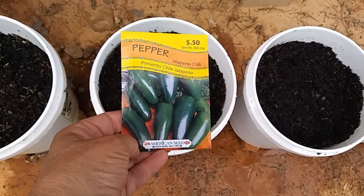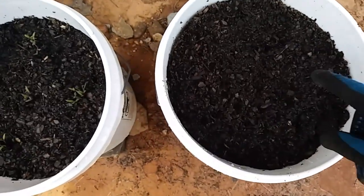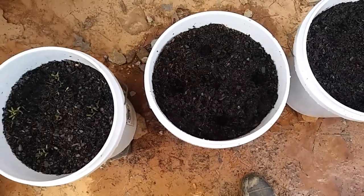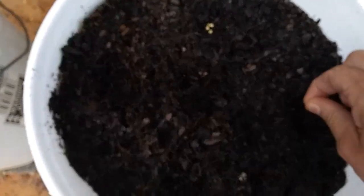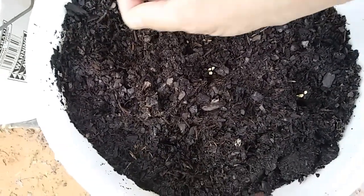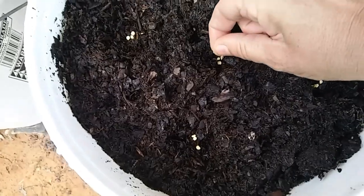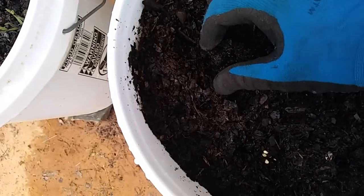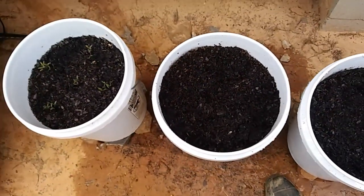This first bucket is going to be jalapeño peppers. I'm going to dig five little holes — one in the center — just like I did the tomatoes. I don't think it needs to be that deep. Then I'll get my seeds and put them in. Let's just put a few in each spot. These only need to be planted about a quarter of an inch. I'm only going to use about half of this pack because all my other cheap seeds have been sprouting — so that's pretty good. I'll cover them up with a little bit of soil. Jalapeños are planted!